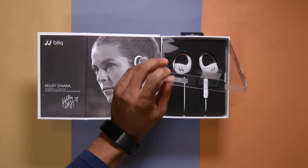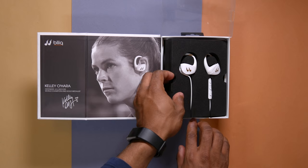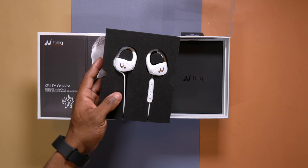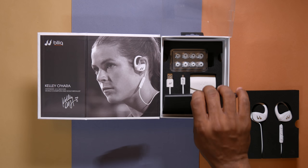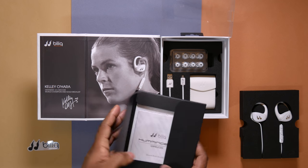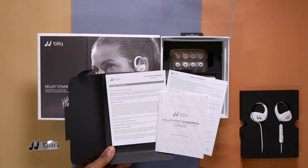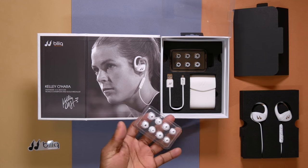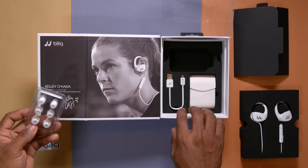Opening the box, there is a transparent plastic at the top. Opening that, you've got the earphones themselves planted in this thick foamy material. Underneath there are lots of accessories. You'll get a Bleak sticker, a pack containing a quick start guide, safety information and warranty card. There are also lots of ear tips packaged in a transparent plastic pack so you can find the right fit for your ears.